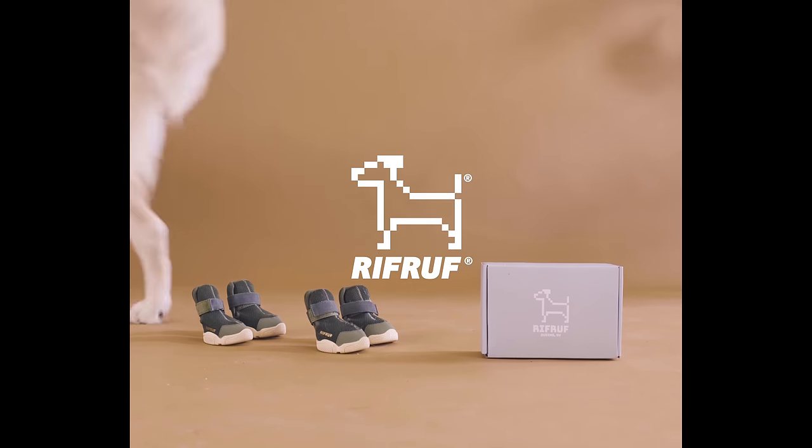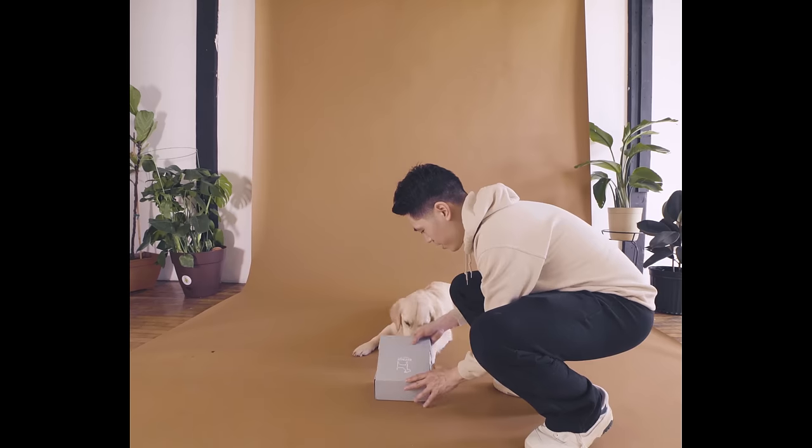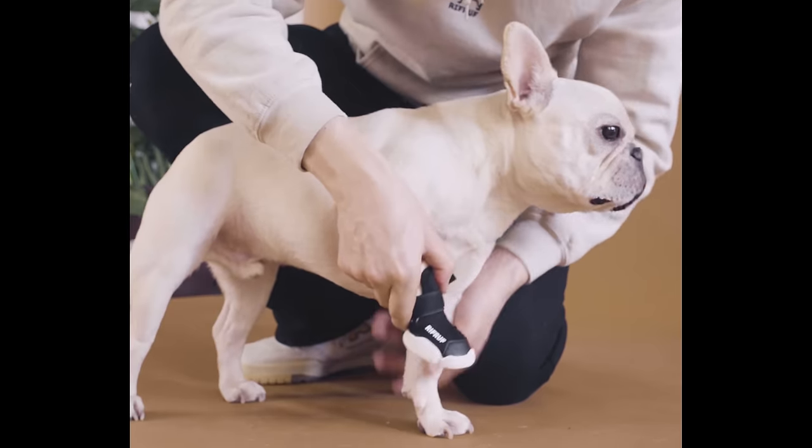Just like with tying your shoes, there's not one right way to put on a set of Riff Ruff sneakers for your pup. The following video contains tips and tricks on how to introduce sneakers to your dog if they're new to Riff Ruffs, and additionally contains two methods for putting on our dog shoes.